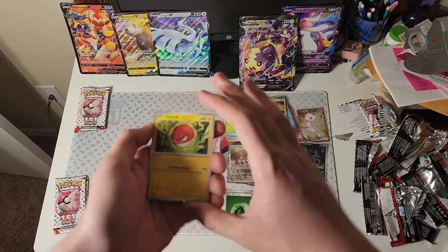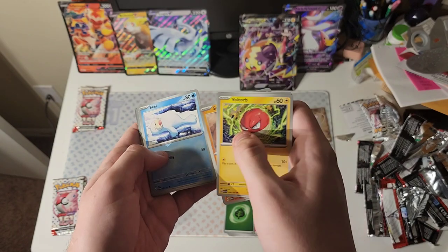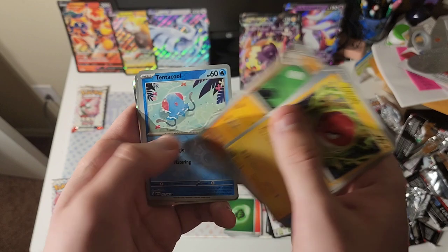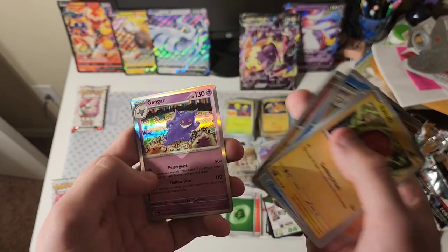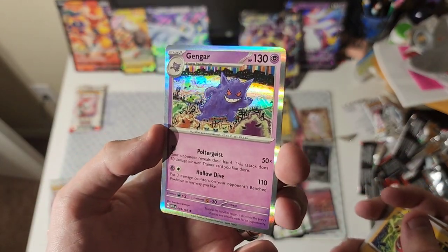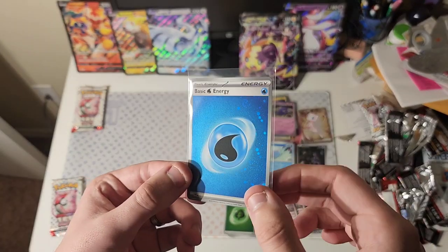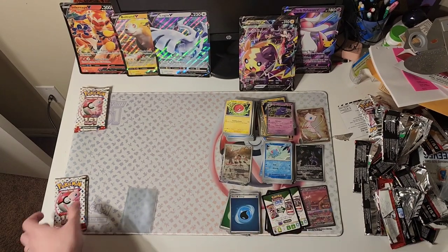New card. Voltorb, Krabby, Sandshrew, Seel, Air Balloon, Fearow, Primeape — that's pretty cool — Tentacool. First reverse is Tentacool. Second reverse is Mankey. Our rare is Gengar. Pretty neat. We also had another special holo Energy card from that pack.